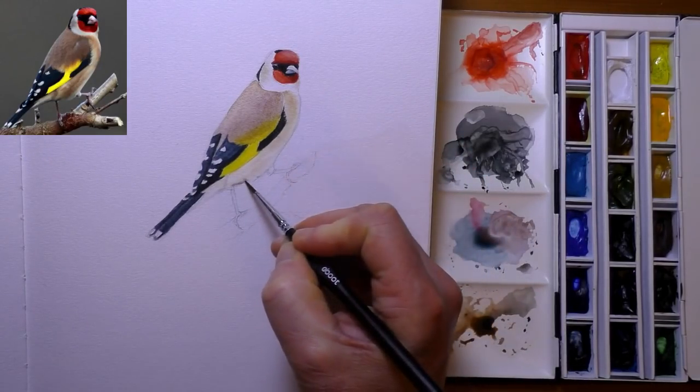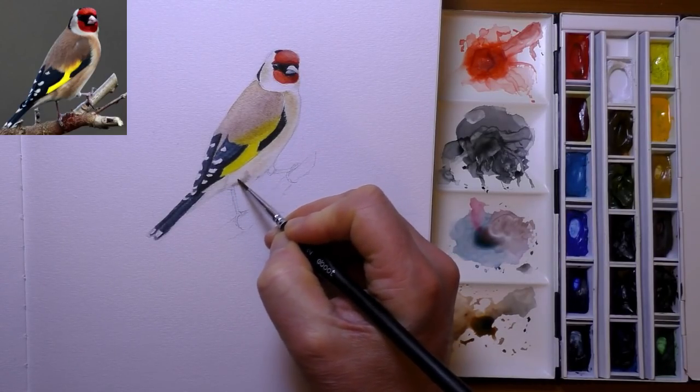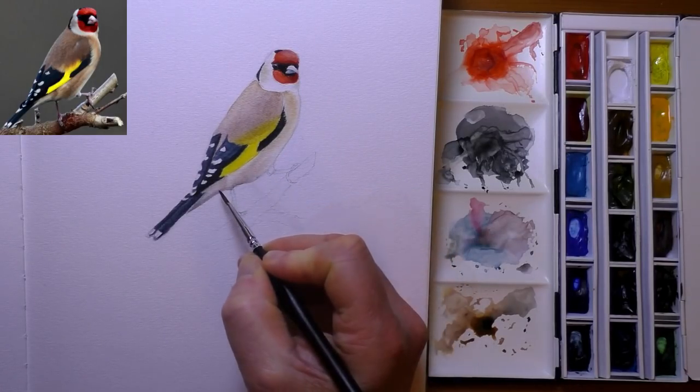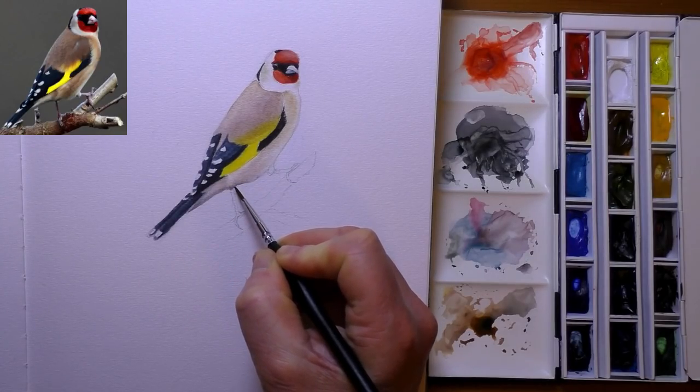These are the brushes I used entirely for this painting — I only used two of them in fact. I used a size 2 and a size 0, and that's all I needed. Just two brushes for this painting, and I can't believe the quality of them. I'm really impressed with these brushes.